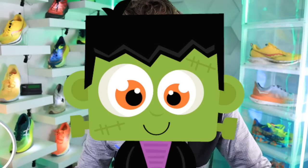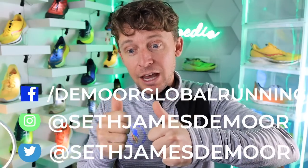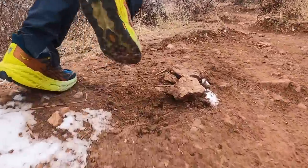Little baby Frankenstein on the thumbnail today because we are trying to create one of the perfect and best running shoes — upper, midsole, outsole. I get this question a lot, probably feels like once a week, where somebody messages me on Instagram: 'Seth, if you could only create one shoe, which components of different running shoes would you grab?' So that's what we're doing. Question of the day: what would be the components of three specific running shoes to build your favorite shoe? Mostly roads today, with a shoutout to trail shoes at the end — upper, midsole, outsole to build your perfect baby Frankenstein running shoe.